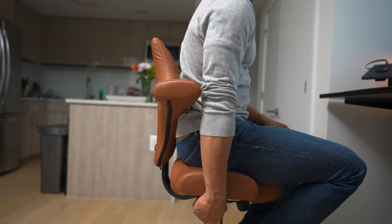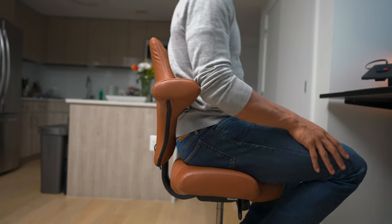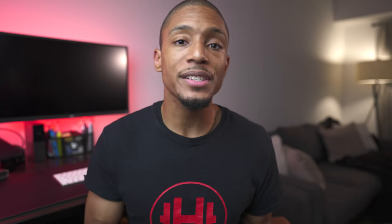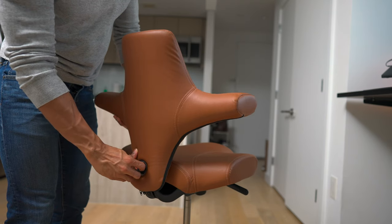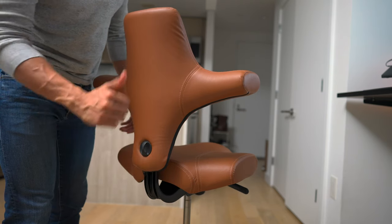That forward and back adjustment makes sure that your hips and hamstrings are aligned appropriately. And then lastly, there's a lever that allows you to lean back in the chair or sit up straight. In addition to the levers, there is a knob behind the backrest that allows you to adjust the height of the backrest, which helps align it with your lower back for the most ergonomic position possible.